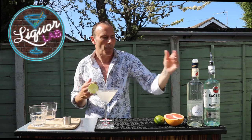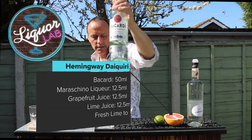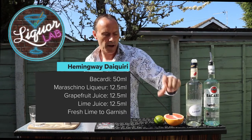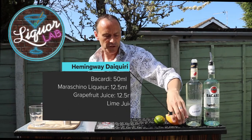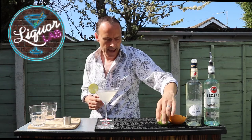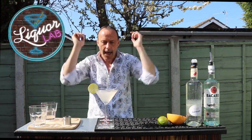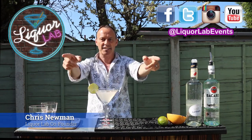Hemingway Daiquiri. So: 50ml Bacardi, half a shot Maraschino Liqueur, half a shot grapefruit juice, half a shot lime, and if you want it sweeter, half a shot simple syrup. Hemingway Daiquiri. This is Chris, this is Liquor Lab — Easy Cocktails.